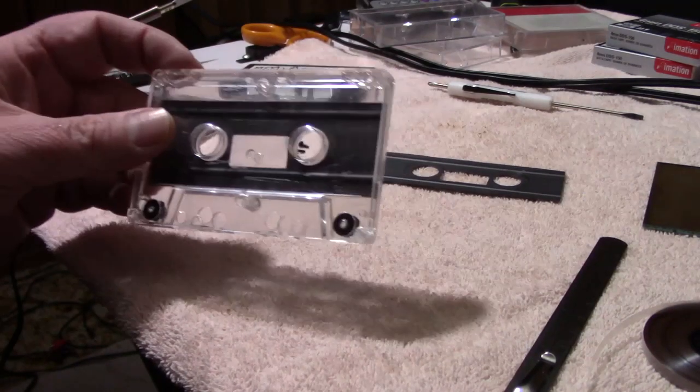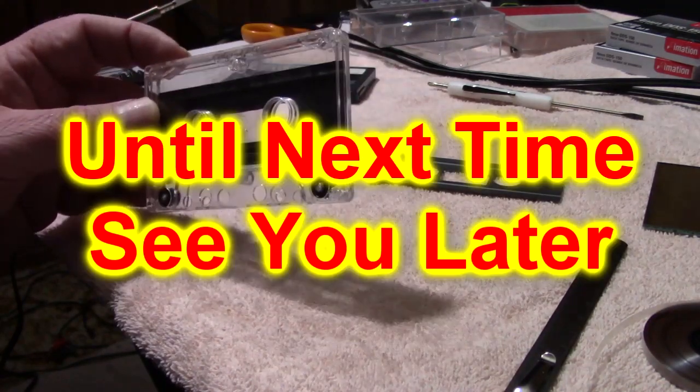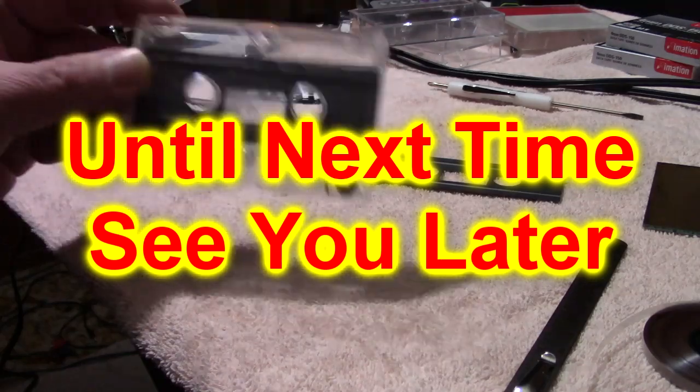This is the end. I hope you enjoyed this tutorial, and until next time, see you later.